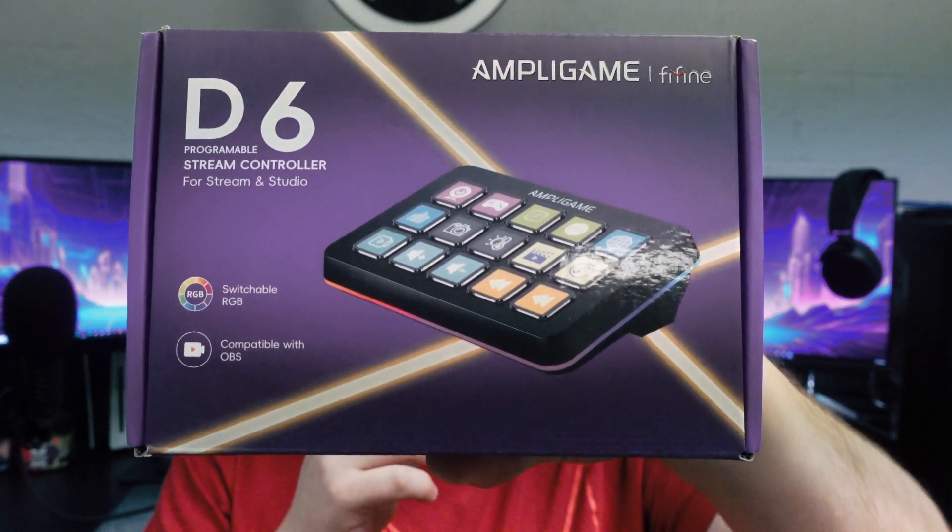Welcome back to the channel. Today I have another product review from Finde Finds - they sent me a different product, their D6, which is a version of a stream deck. I'm going to be unboxing it today.